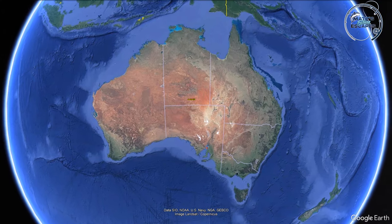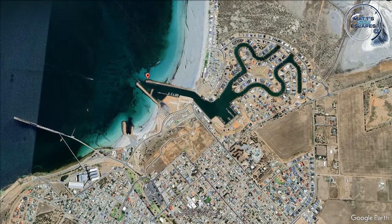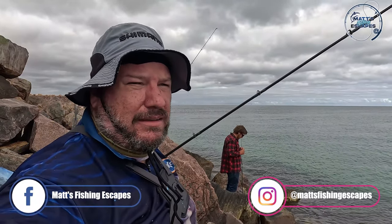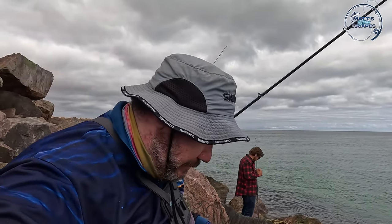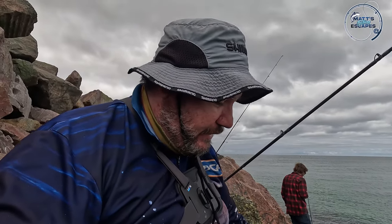G'day guys, so today we're out on the end of the breakwall at Wallaroo, just out from North Beach, targeting salmon today but there might be some bycatch. Sean's with us — say hi Sean. He's already wound in a couple of silver whiting, so he's got a bit bigger rod and he might throw one out as a live bait.